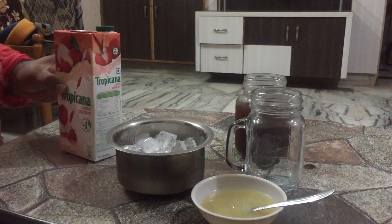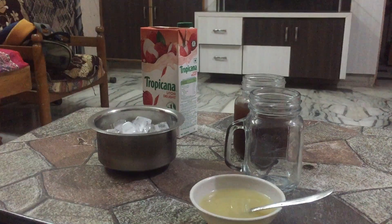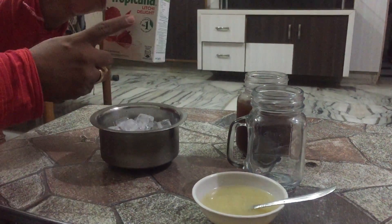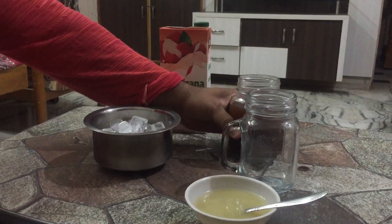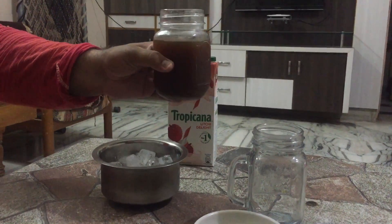Good evening everyone! Today we are going to make iced tea with lemon cooler. We are going to use Tropicana Lychee Delight for this mocktail. The main ingredient is iced tea — this is tea without milk.